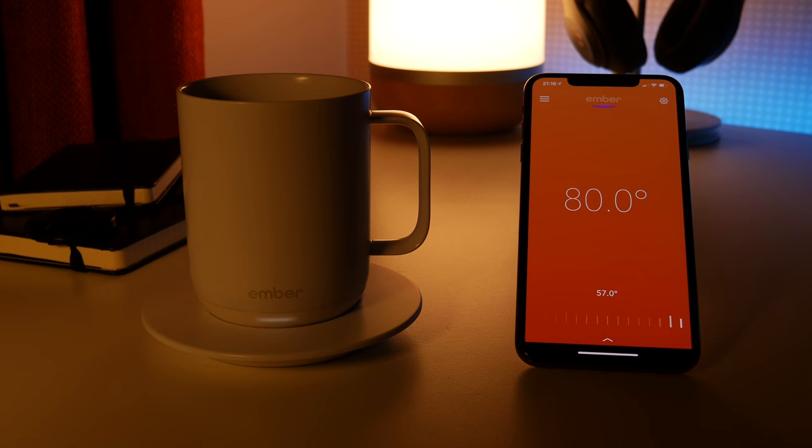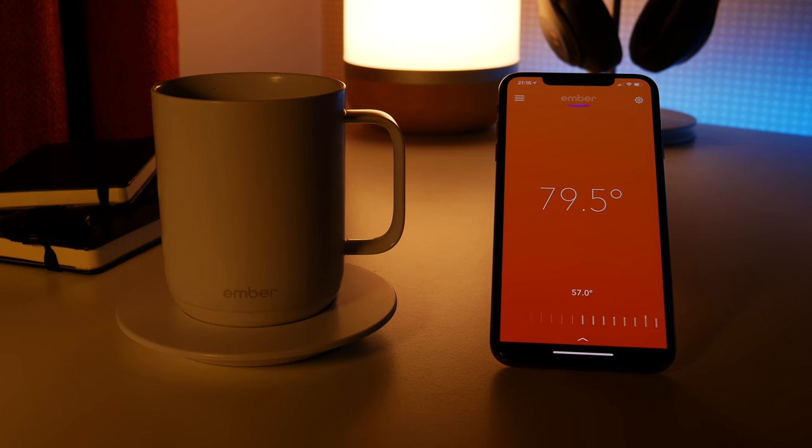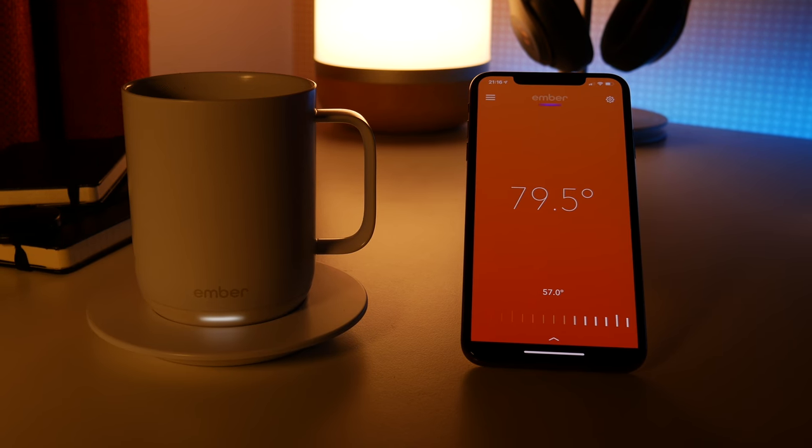I've been using this for the last few days and it has actually been amazing. Not having a drink go cold while I sit working or editing a video has been fantastic — so much so that I haven't used a normal mug since I got it. But there is a downside and it's a pretty big one.